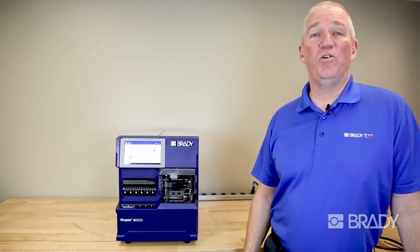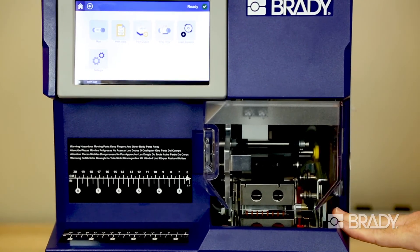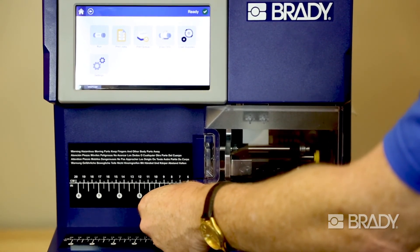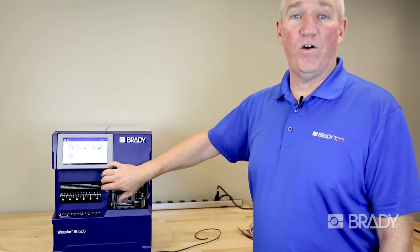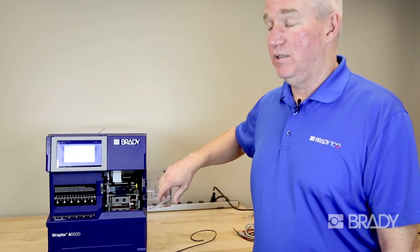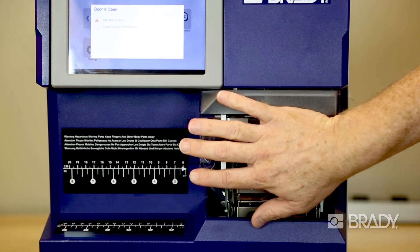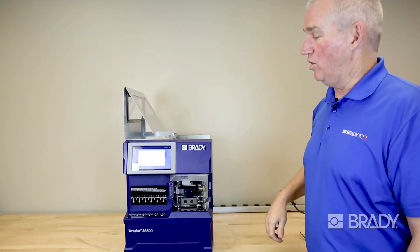Brady is also very cognizant of operator safety. In order for the machine to be engaged, there is a double trip switch on either side. This ensures that the operator has both hands engaged and out of the way of the mechanism, helping to prevent injury. Also, the front safety shield, when opened, disables the machine — the operator will be told that the door is open and the machine cannot work. This safety feature is also engaged when the side door of the Raptor is opened.